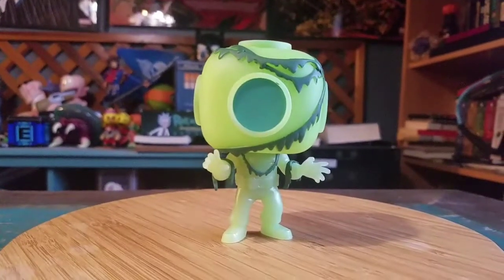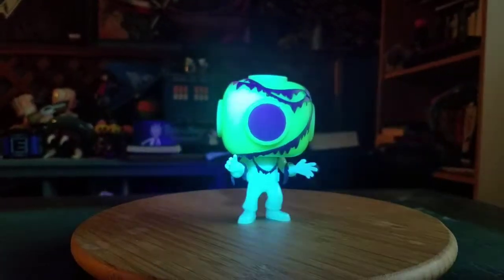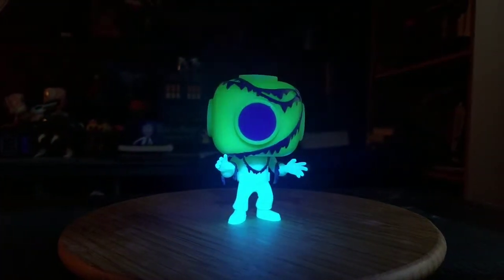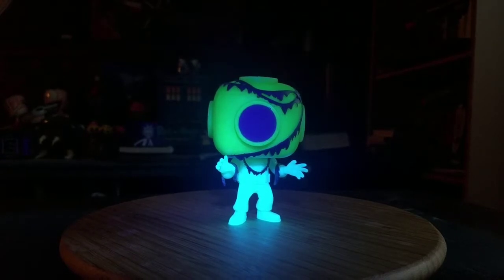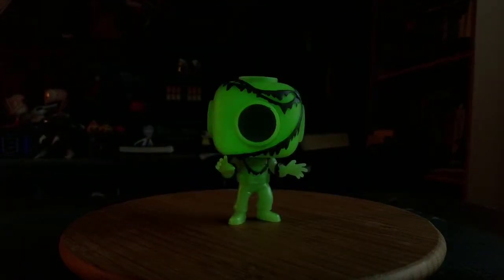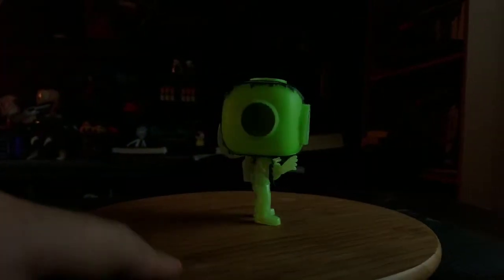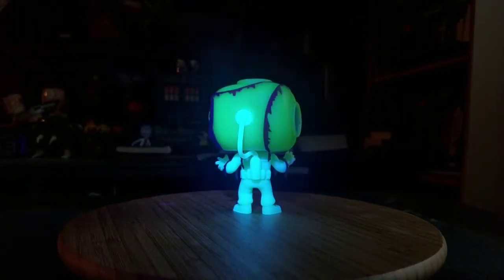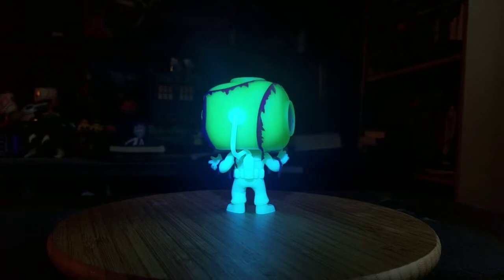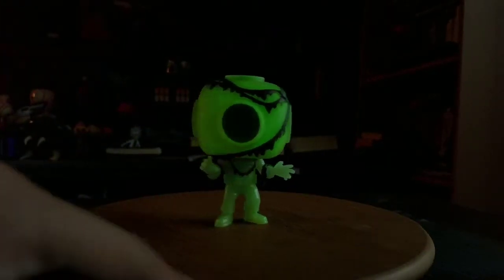I'll go ahead and show you guys the glow as well. Look how awesome that is. Just putting the black light on him — of course it instantly changes the camera — so the body glows blue and the head glows green, which is really awesome. If you take it off then of course it's just a straight green. You can see what the back looks like too, and the different sides.